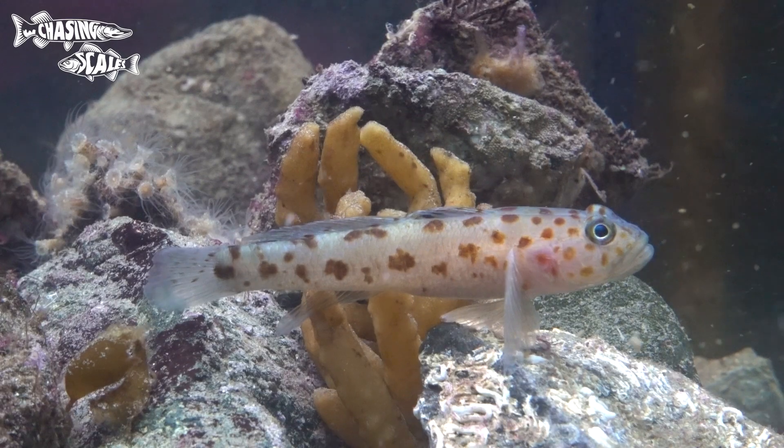This week I'm going down the slippery hole that is gobies. These are one of the most difficult fish to ID in the UK. There are lots of species including some rare ones, so let's try and get through this together. Gobies are a tricky one — let's get into it.